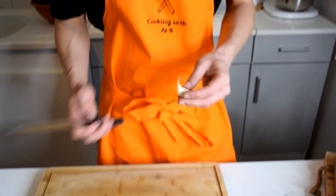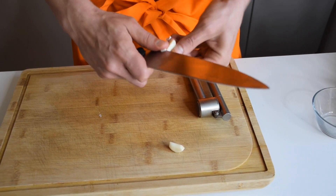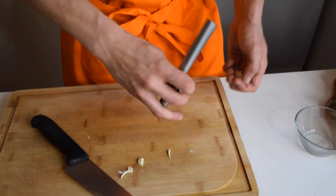Let's start making this tzatziki. First, we're going to take care of the garlic. I'm going to peel it, remove the gel on the inside just like that, and then I'm going to use my garlic smasher.